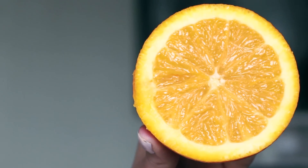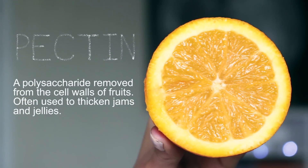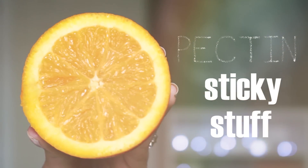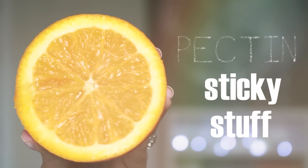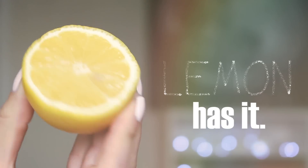Oranges contain numerous vitamins and nutrients, but within them lies something else — a little something called pectins. Pectins are a sticky substance that can be removed from a fruit and used to thicken jams and jellies. These same pectins can be removed from any citrus fruit to use as hairspray.